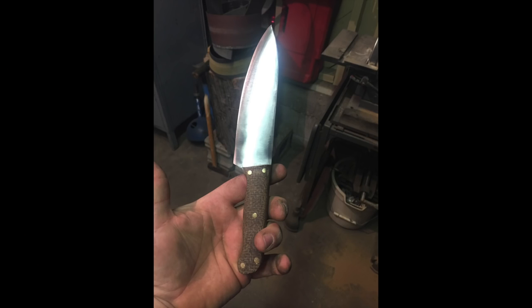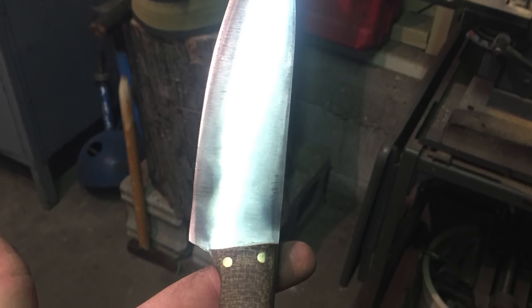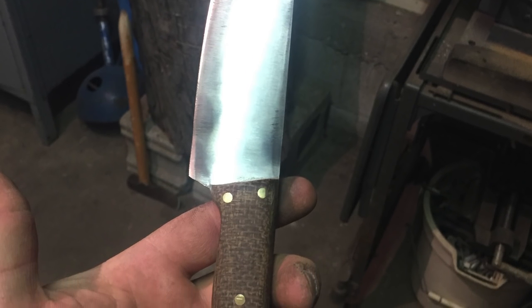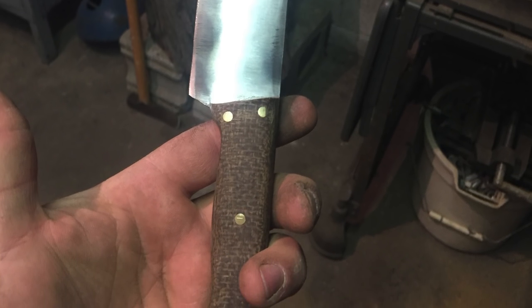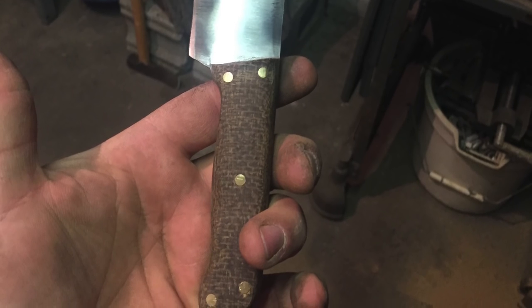Now the next knife we're going to look at is sent to me from Blue Dog Garage, a fellow YouTuber. This was his friend Kyle's knife that he'd made, and after he'd made it he wasn't feeling all that great about it. Blue Dog Garage asked if I would feature it on Tool Time Tuesday just to give his buddy a boost of confidence — and this is a great looking blade. I think this is a fantastic start into knife making, so Kyle, great job, keep up the great work. I'll put a link to Blue Dog Garage's channel in the description below — he's got all kinds of great videos on making all different types of stuff, including a really nice belt grinder, so check out his channel.